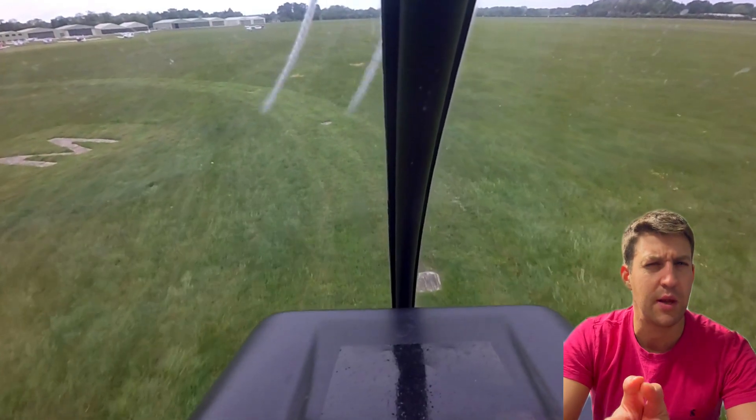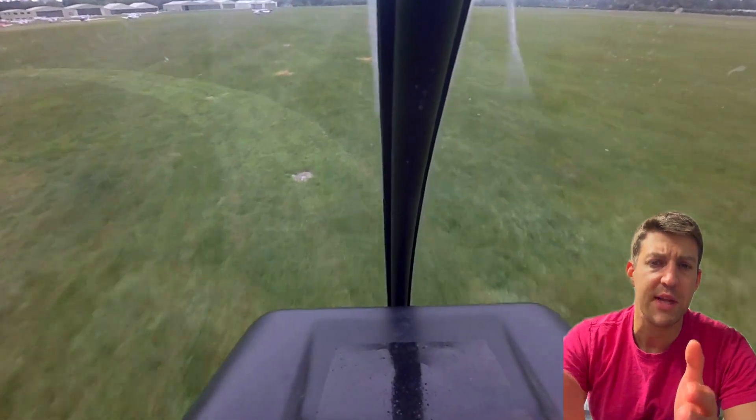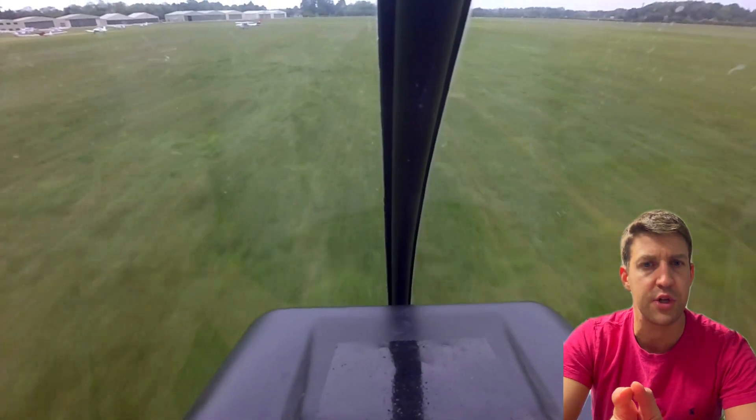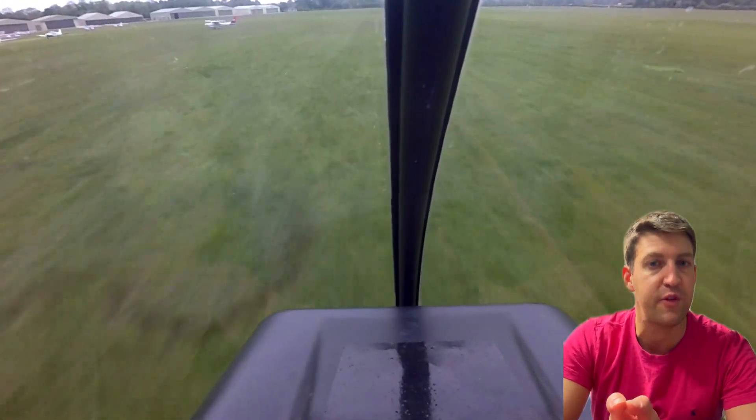That's the overview. Let's go into a little bit more detail. From a stationary start on the hover, we first need to accelerate through translational lift to forward flight. Let's choose 50 knots whilst keeping about 50 feet above the ground.